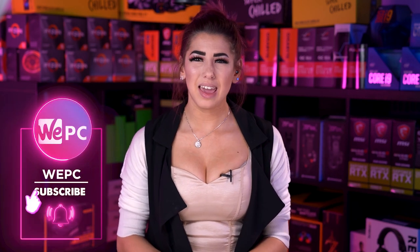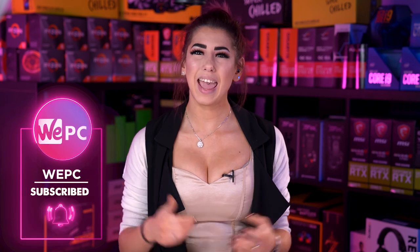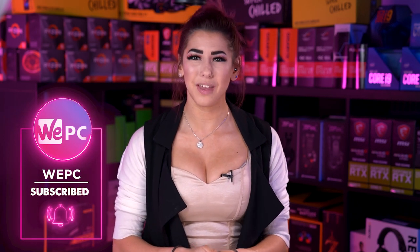Hello and welcome to WePC. My name is Sarah and in this video I'm going to be unboxing the Asus Zephyrus Duo 15.